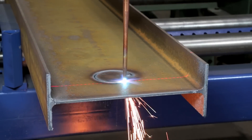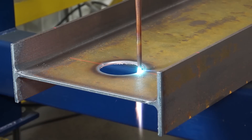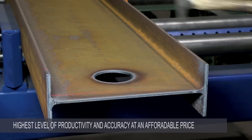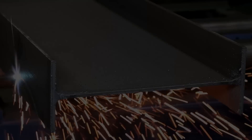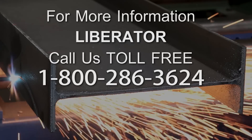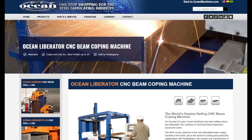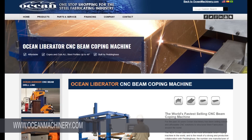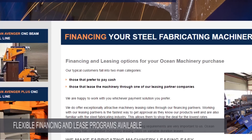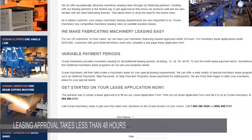As you can see, the Ocean Liberator beam coping machine represents the latest developments in CNC control and provides the highest level of productivity and accuracy for the steel fabricator, all at a very affordable price. For more information on the Liberator or any of our other fine CNC fabricating machinery, call us toll-free at 1-800-286-3624, or visit us on the web at www.oceanmachinery.com. Please note that we have flexible financing and lease programs for customers with approved credit. Leasing approval normally takes less than 48 hours.